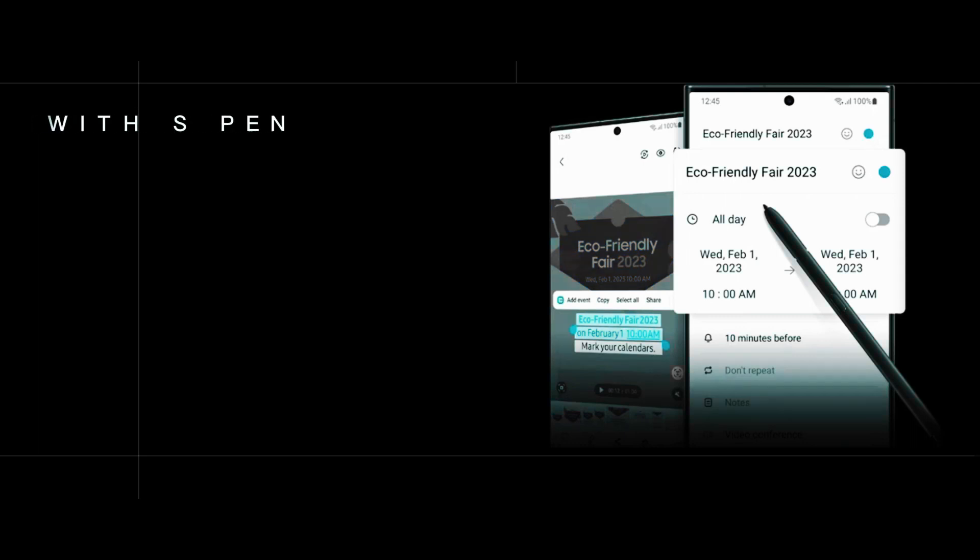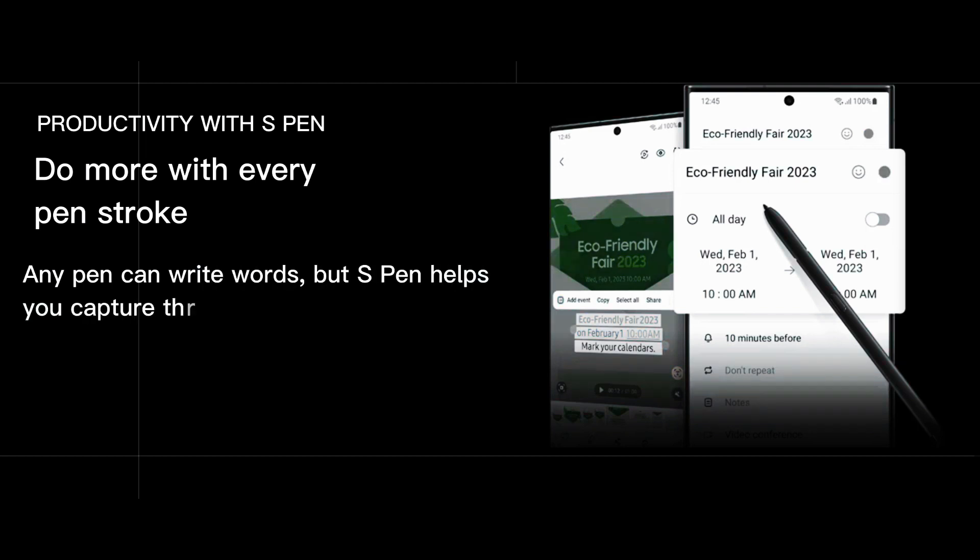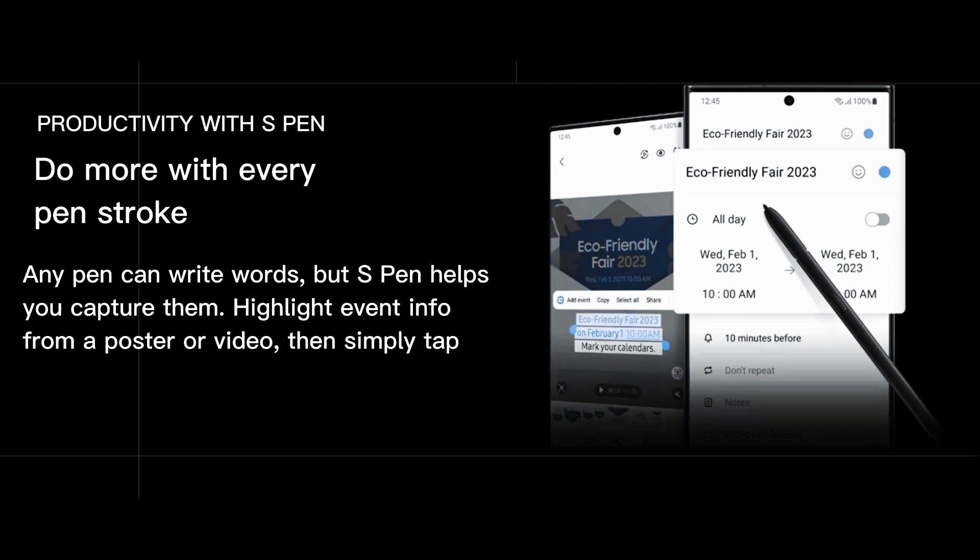Productivity with S Pen in Galaxy S23 Ultra — do more with every pen stroke. Any pen can write words, but S Pen helps you capture them. Highlight event info from a poster or video, then simply tap to save the date straight into your calendar.